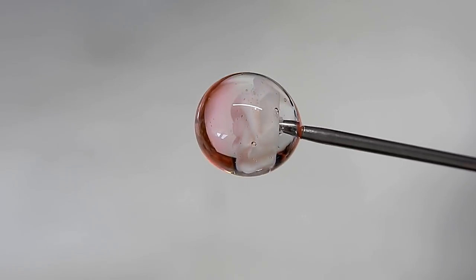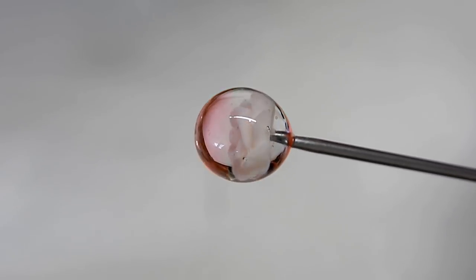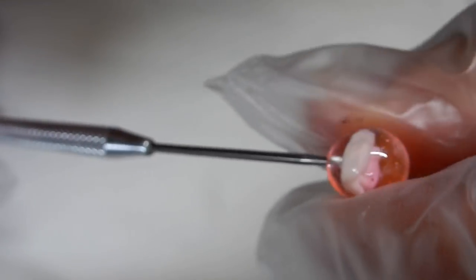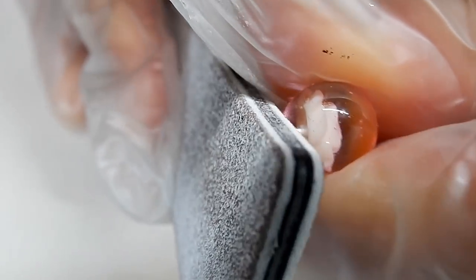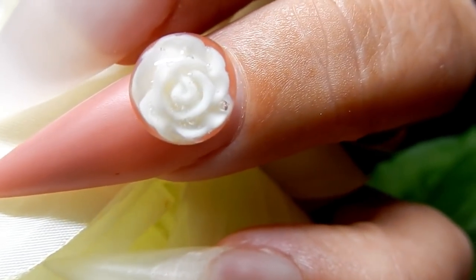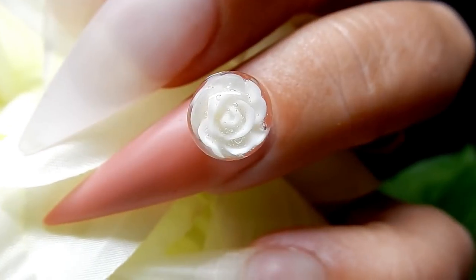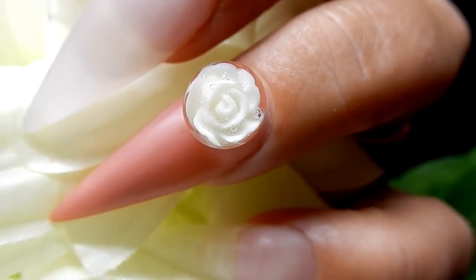The last thing to do is to topcoat this with a high-shine no-wipe topcoat. You just pull it off the nail, file off any of the excess that's hanging over, and that is the cheater's way to do a bubble rose! Kind of looks like a snow globe, huh? Well, thank you all so much for watching — we'll see you in the next one, bye bye!